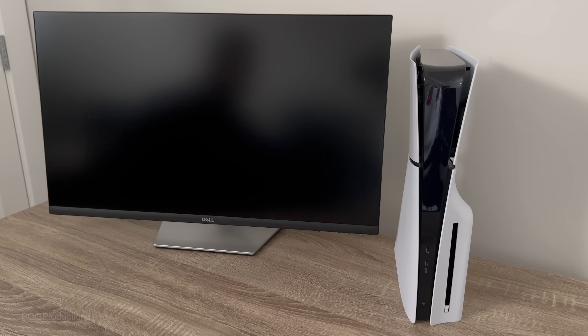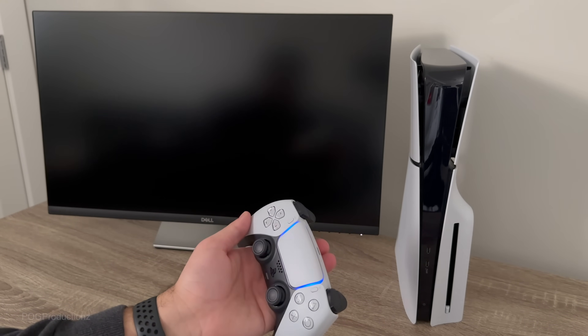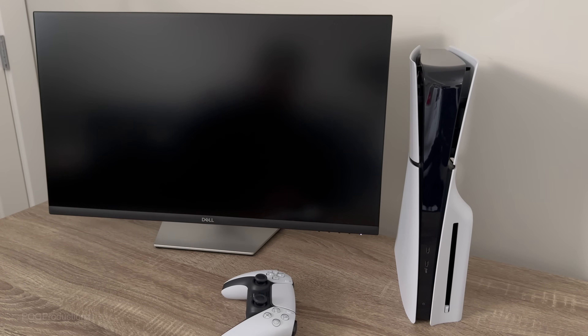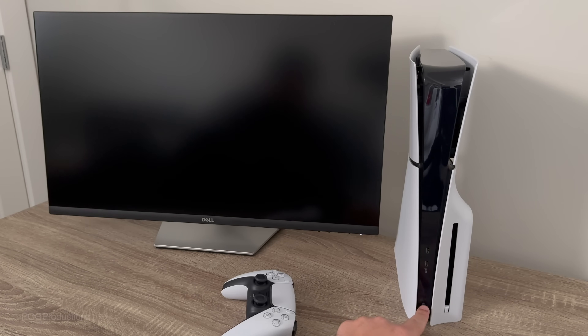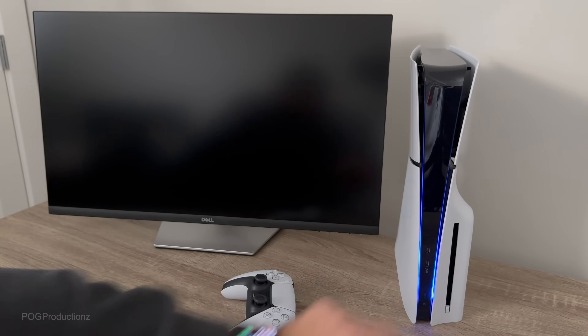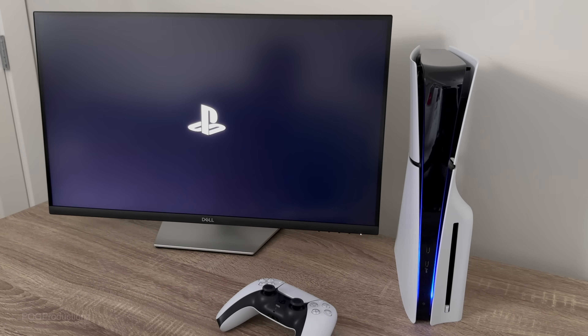I've got the DualSense over here, and now let's turn this PS5 on for the first time. Once the PS5 is set up, all you have to do is push the controller's PlayStation button and it will power it on. But since this is the first time, I have to push the power button, which is located right here. The eject button has been moved to the right side. If I hit that it beeps, but now I'll hit the power button below the two USB-C ports. We've got the beautiful new lights that extend all the way up — looks great. Now waiting for the monitor... there we go, got the PlayStation symbol right there.